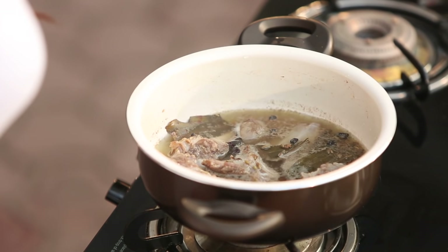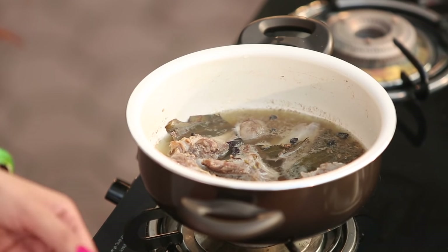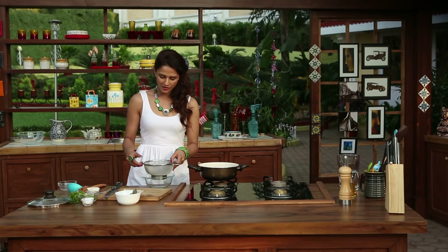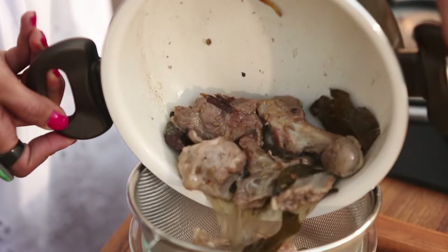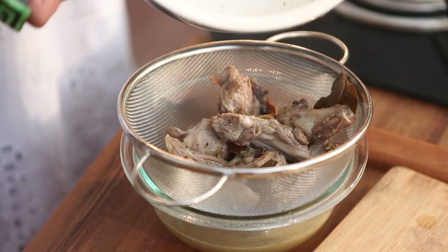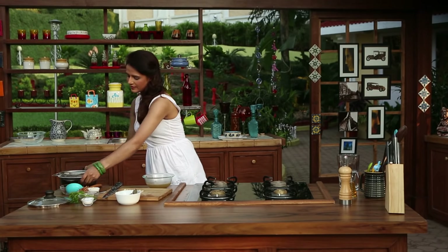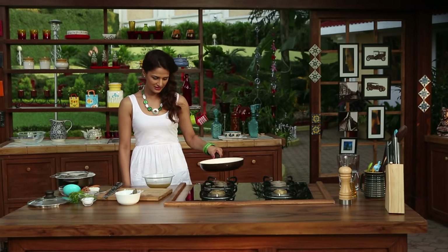It has been boiling for 5-7 minutes. Now it is time to take it off. It looks very good — the broth is coming out beautifully with the mutton. Amazing. Now I will take out the mutton and discard the bones and whole spices. Then I will transfer the strained broth into a pan.